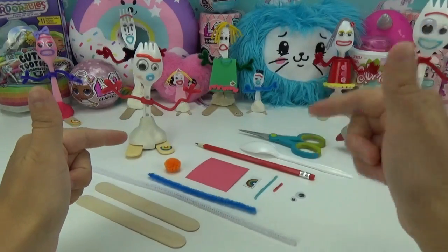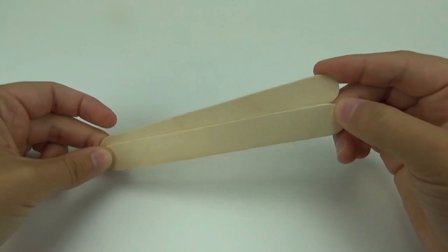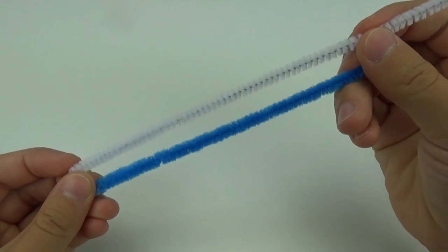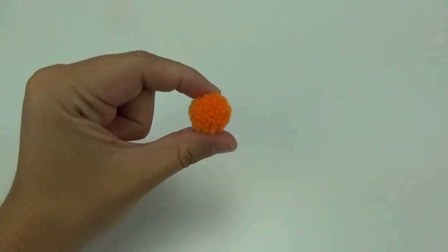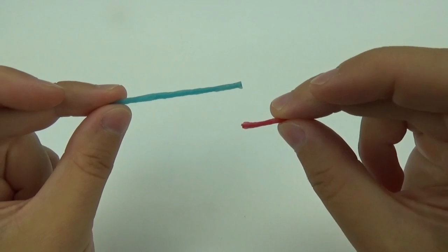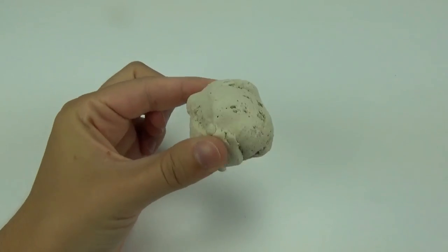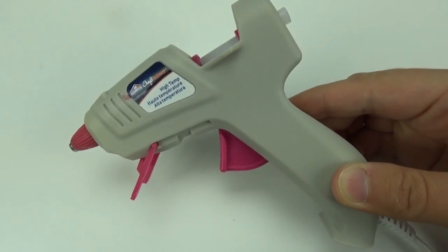Stay tuned, let's jump into it! Some of the items you will need are: two popsicle sticks, a plastic spoon, some scissors, a white and a blue pipe cleaner, a little piece of red construction paper, a little pom-pom, two different sized googly eyes, a little piece of blue and red wax stick, a rainbow sticker, and some white modeling clay or play-doh, and some glue. We are using a hot glue gun but you can use any glue that you prefer.